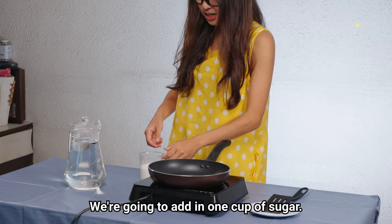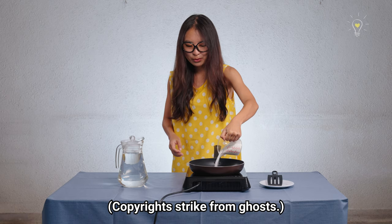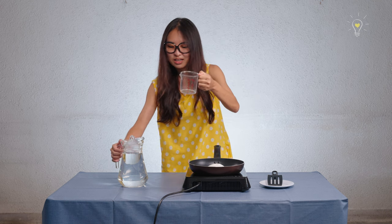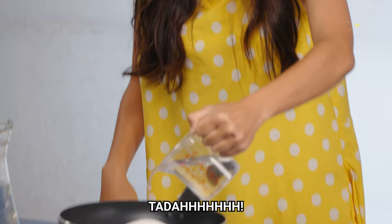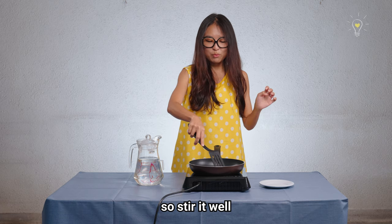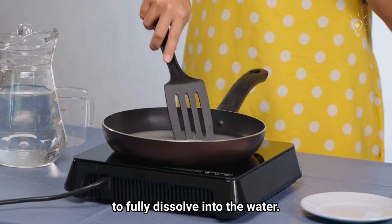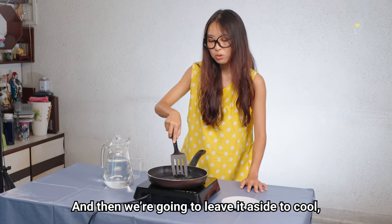We're going to add in one cup of sugar and then pour in one cup of water. You don't want the sugar to burn at the bottom, so stir it well and wait for the sugar to fully dissolve into the water. It's pretty much dissolved, so we're going to leave it aside to cool.